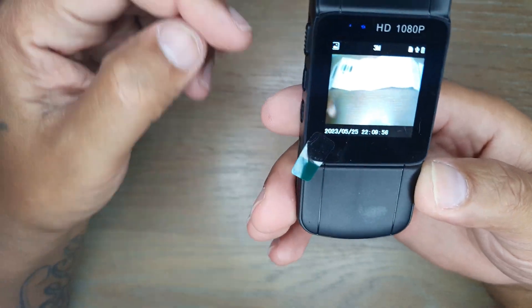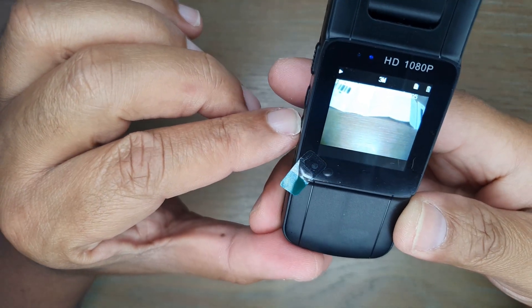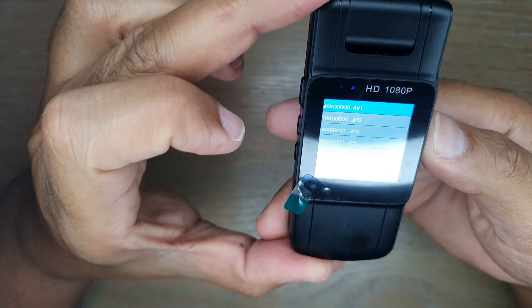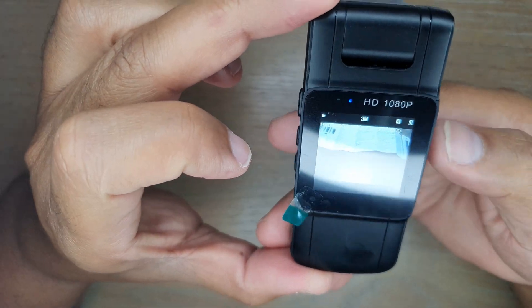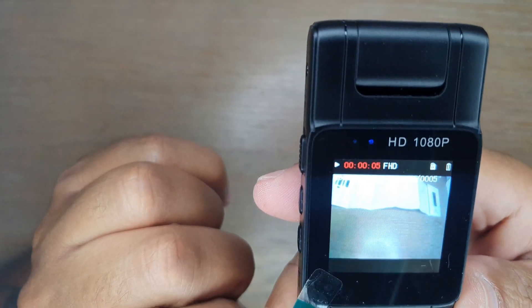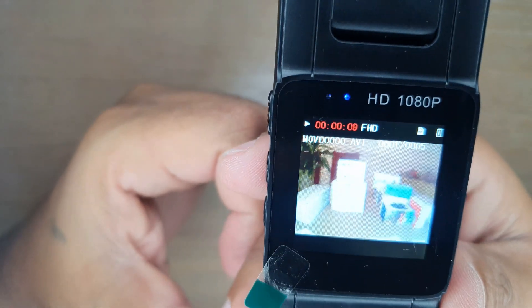To view recorded videos, press the playback button and select the video you want. The video plays back on the device and the quality is not bad — it also captures audio as well.